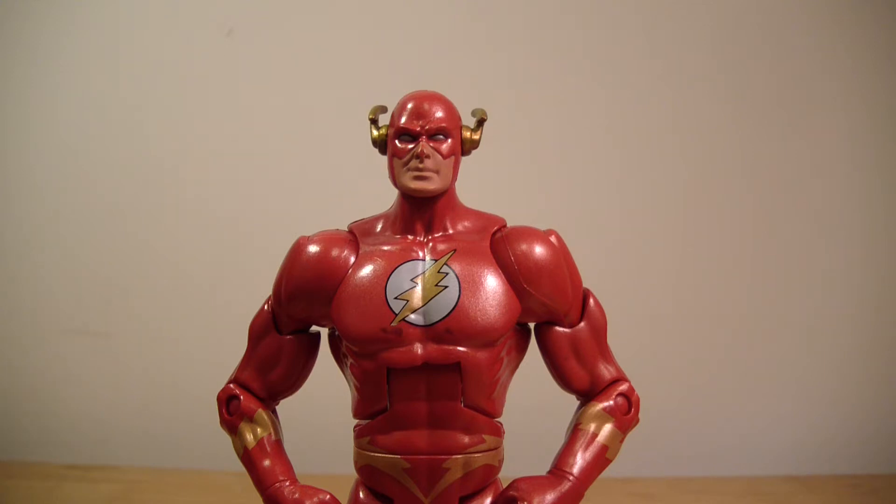What's going on YouTube? This is ODC, that's me, and I'm back with another action figure review. This is my review of the DC Signature Series Club Infinite Earths Wally West Flash.